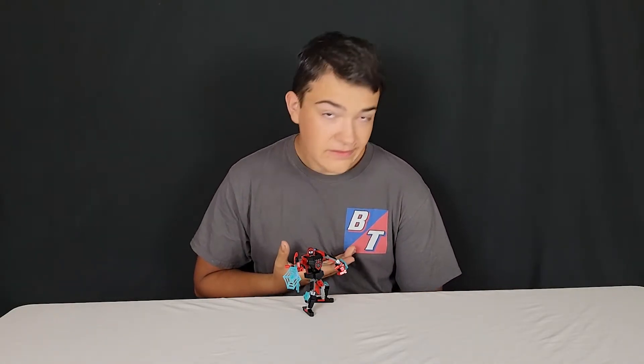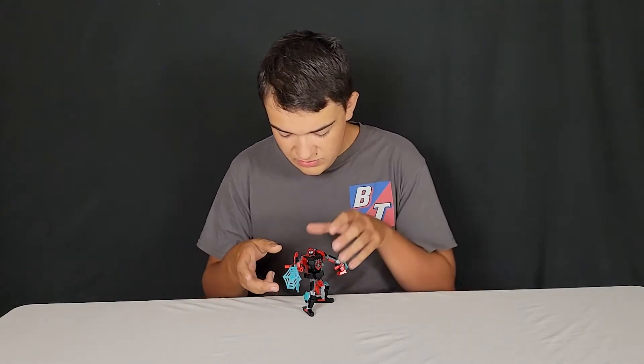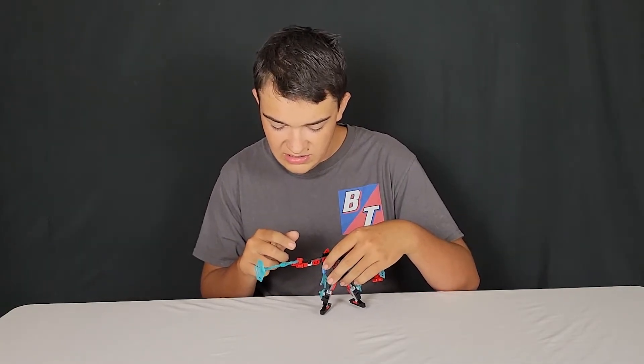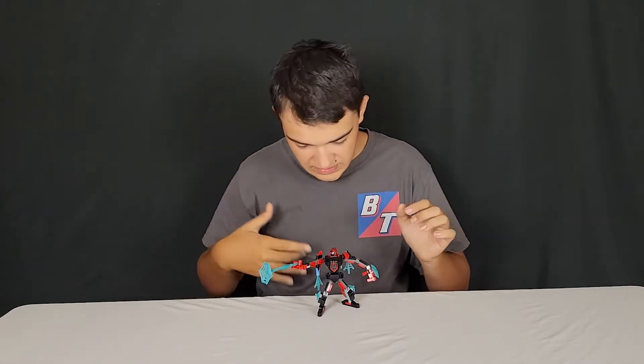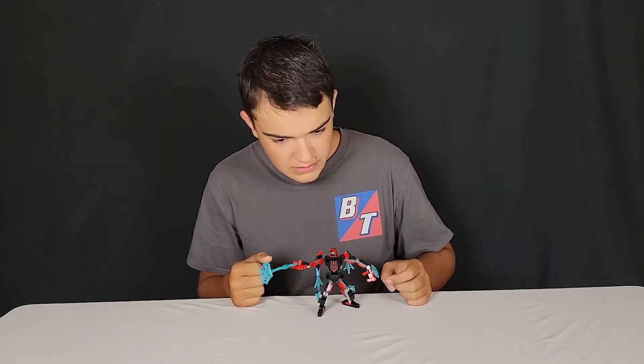But for $20, which is the retail price, it's a pretty, very good value in my opinion. And I love how it comes with this really long web and you can position it, attach it to his hand, and position his fingers like it's doing that right there. It's a really, very nice addition. But let's start the review.